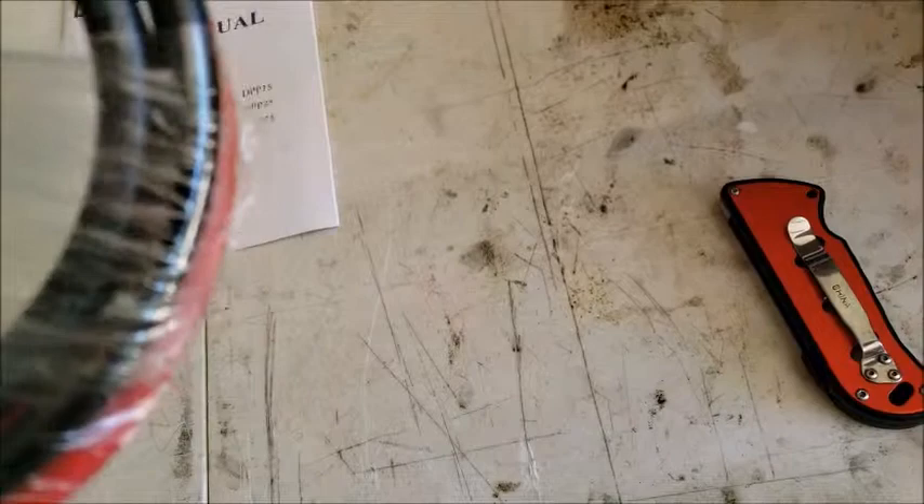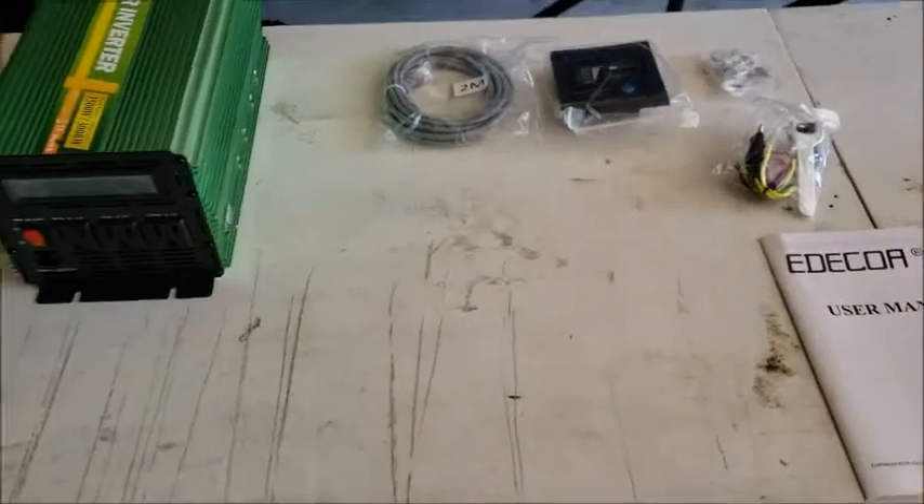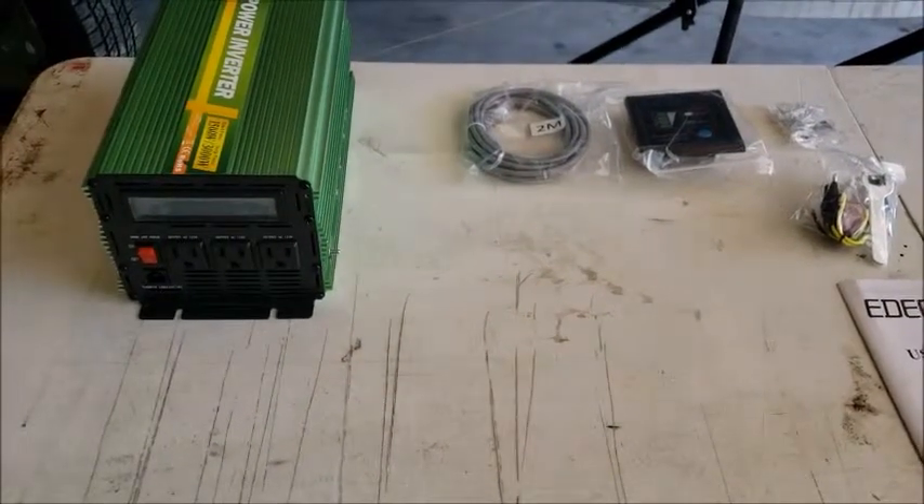These cables are about 4 gauge. I'm not going to use them — I'm going to stick to my 2 gauge wires. The thicker the better, and the closer the inverter is to the battery pack, the better off it will be too.